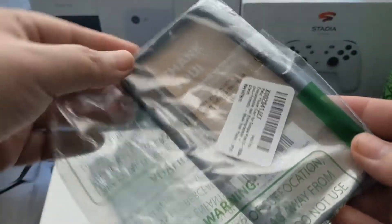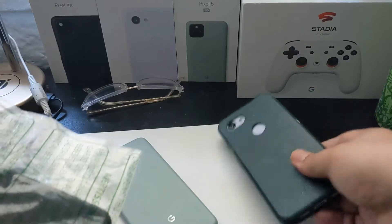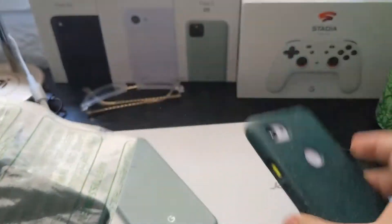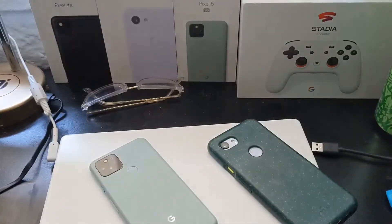But what this case is — I don't know if you guys ever heard of this company — it is called Pela, however it's pronounced. But they're supposedly a company that makes cases for smartphones, and these cases are eco-friendly.